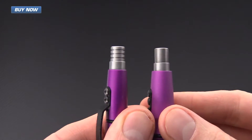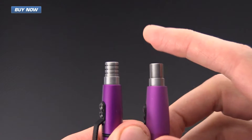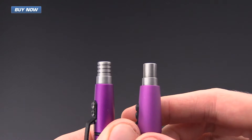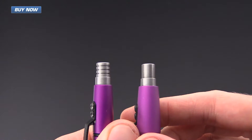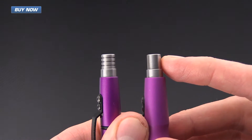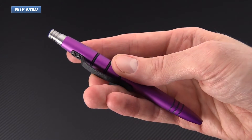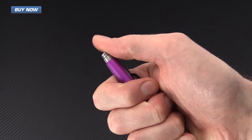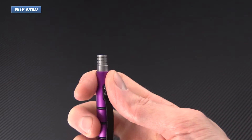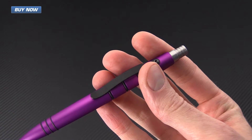One of the most notable changes on these pens is they went from an outsourced clicky to an in-house designed, machined clicky made from 416 stainless steel. This is going to be harder and more durable than the plated brass, and it's also more expensive and time consuming to make. With the stainless steel mechanism, it is Swiss CNC machined to tolerances that are exceptionally tight — less than five ten-thousandths of an inch.